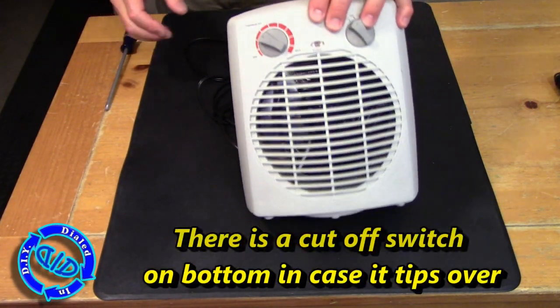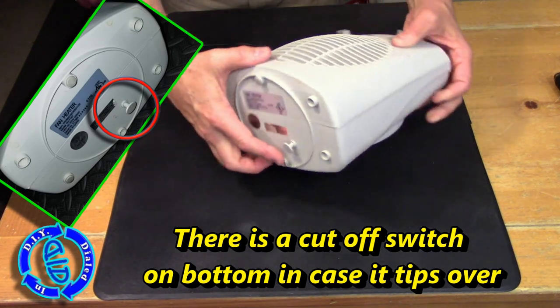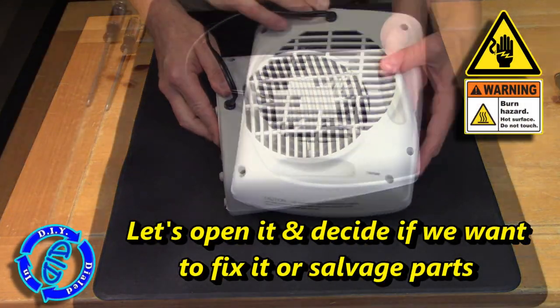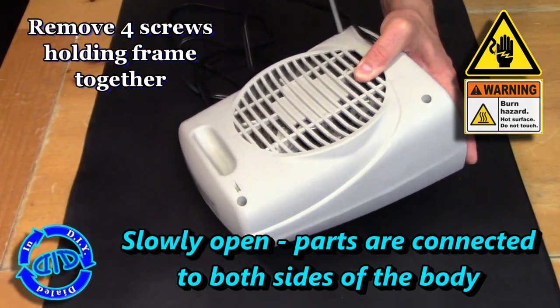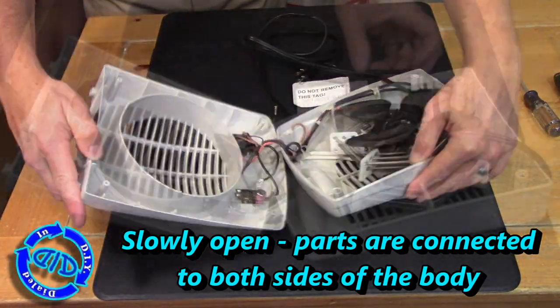These little heaters can be great when they work, but this one was given to me to take apart because it doesn't stay hot for very long. I can figure that it's not the cutoff switch on the bottom — designed to turn it off if it tips over — because it will actually run the fan, it just won't keep the heat going. So we're going to pull the four screws out of the back and slowly start to open it up and take a look inside.